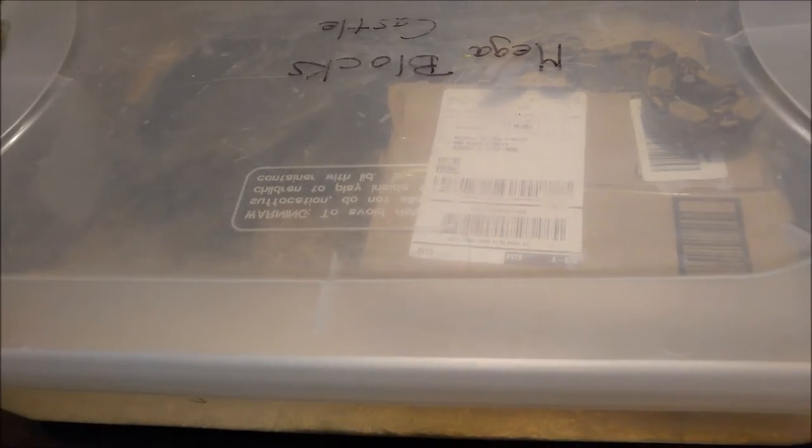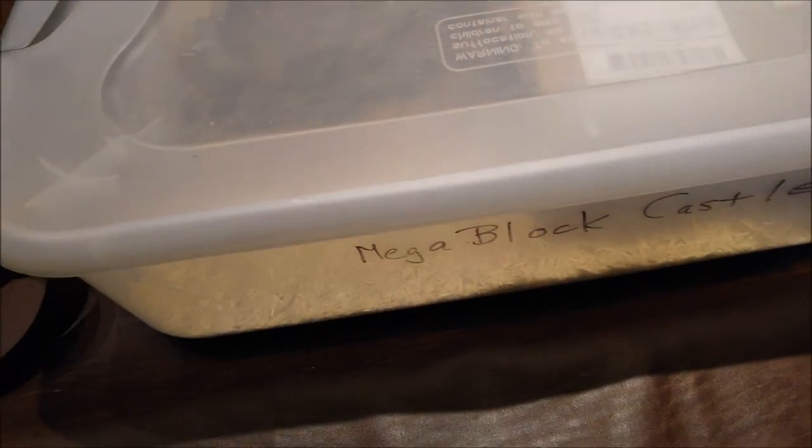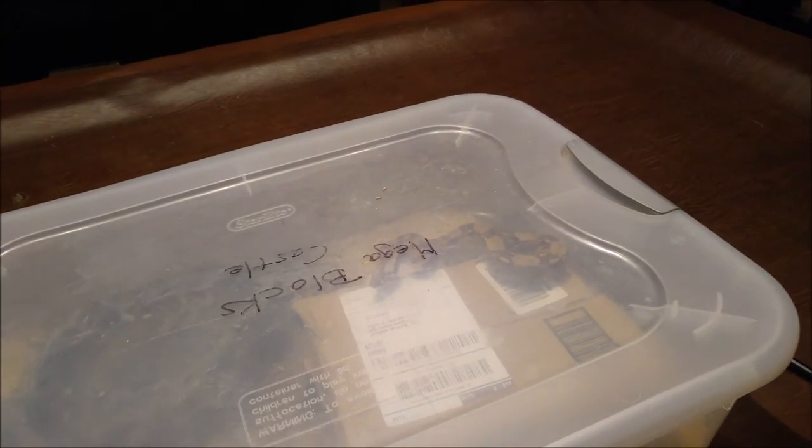If you get one and it gets too big for you, first of all shame on you, but things can happen. If that does happen, do not release it - it'll die. And even if you live somewhere it wouldn't die, still don't release it. Don't release animals into the wild - that's how situations like we have in Florida with the monitors and Burmese pythons happen, and we don't want any more animals getting banned. For more info on that, check out channels like Jake's Got Herps - he has videos on these snake ban issues.